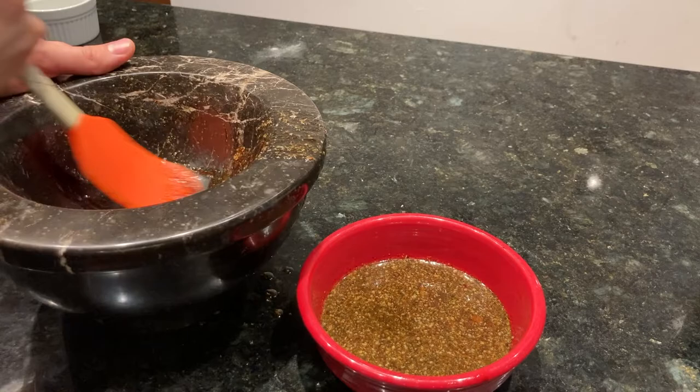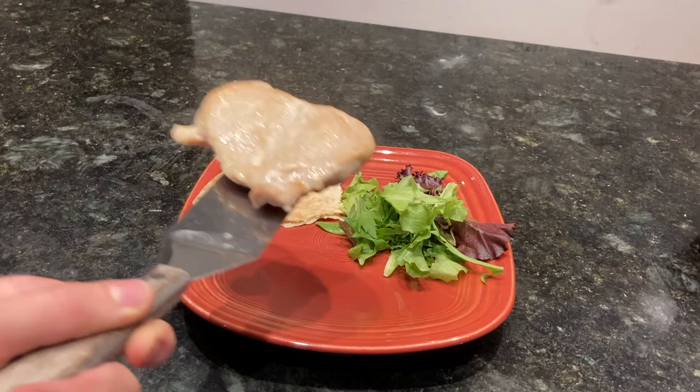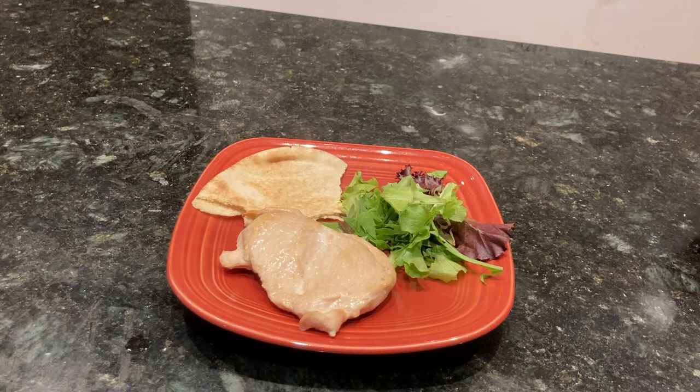To put that into perspective, 3–4 denarii can also buy you a mug of beer, a large sausage, a two-pronged fork of cheap material, or a high-quality sewing needle. Diocletian also prices a half metric liter of olive oil at roughly the same price as a chicken — roughly 30 denarii. In other words, if credible, chickens seem to be relatively cheap.